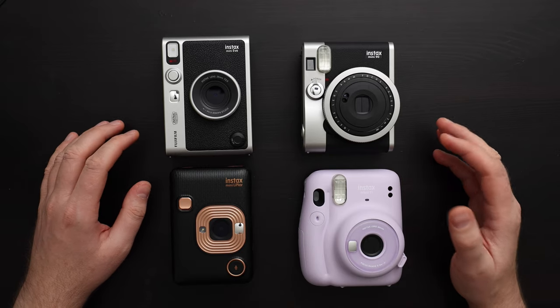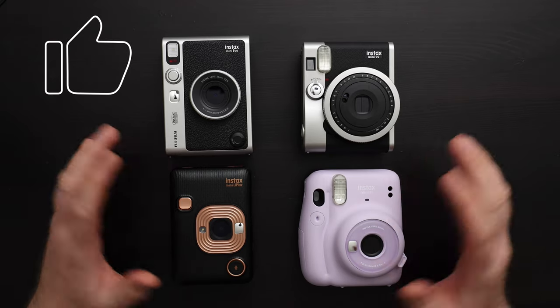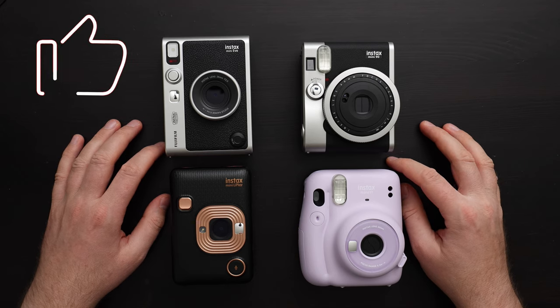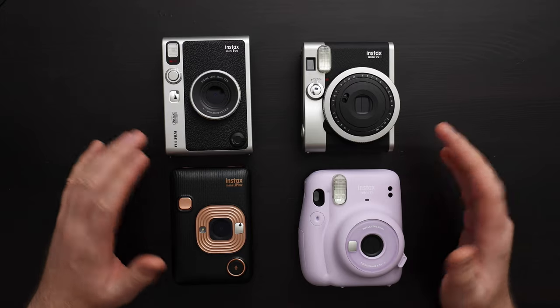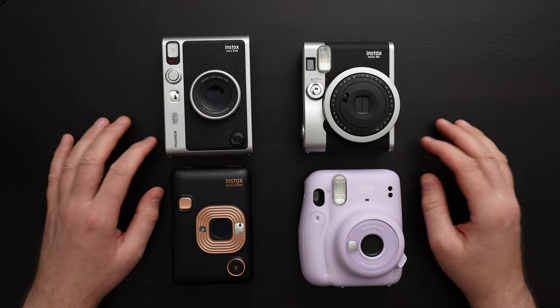If you found this video useful, please give it a like and consider subscribing. I have a lot more videos about Instax cameras coming up. If you want me to compare any of these cameras, let me know and I'll make a video about that.